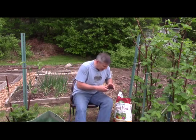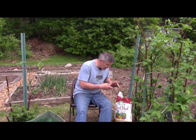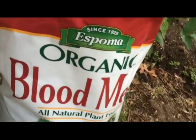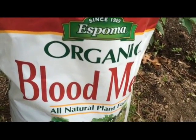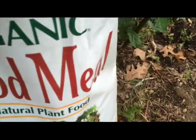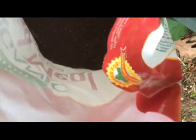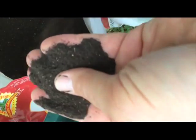I want to show it to you and give you a look at it. It's very dry stuff — not cakey or anything like that. This is a brand that I use. You can see it says it's organic. Blood meal — it's an all-natural plant food. I'll show you the inside — yeah, I'm actually touching blood — but this stuff, there's nothing bad in here. This is all pretty good stuff. You can see it, it's almost like a soil. Good quality stuff, really dry, doesn't stick or mat or anything like that.